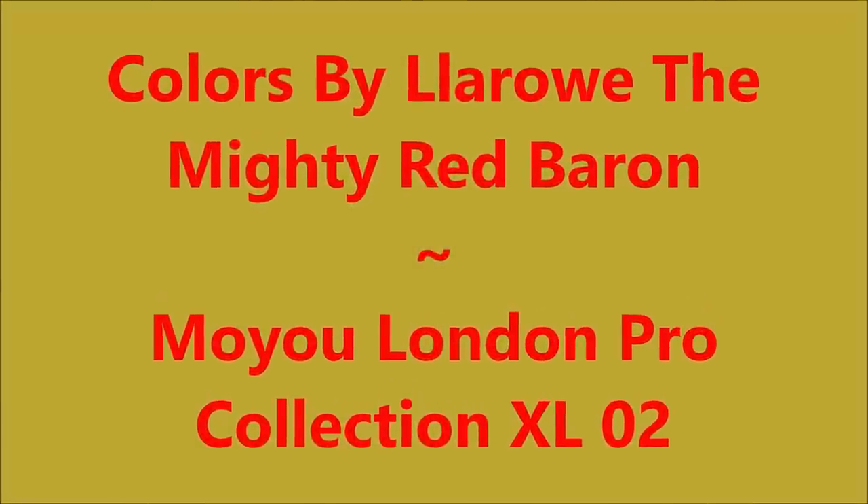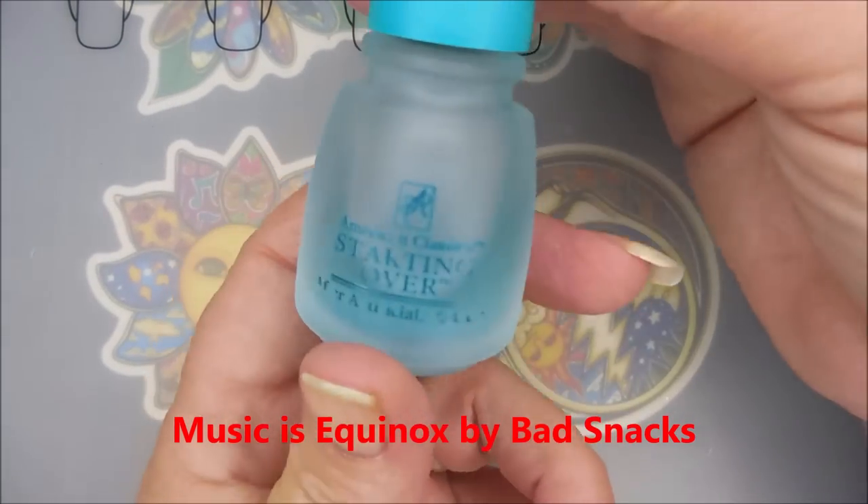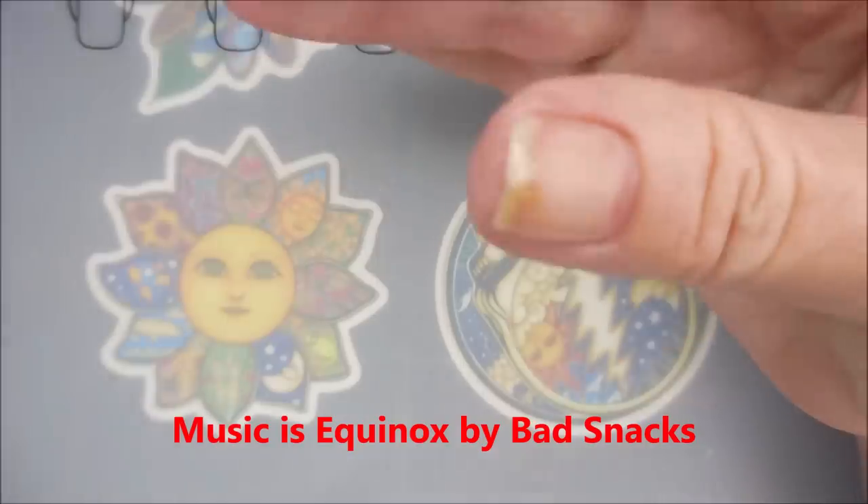Hello my friend and welcome to my channel. Today I've got Colors by LaRoe, the Mighty Red Baron, and I'm going to stamp it with gold. I started off with Starting Over by American Classics as my base coat.